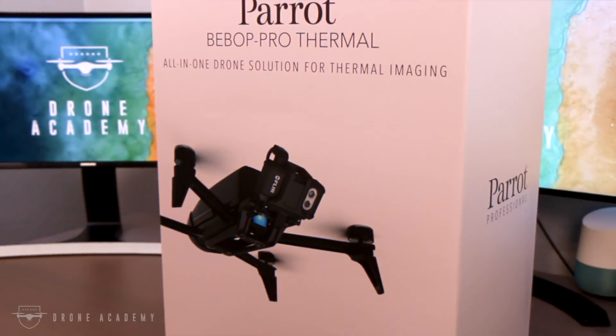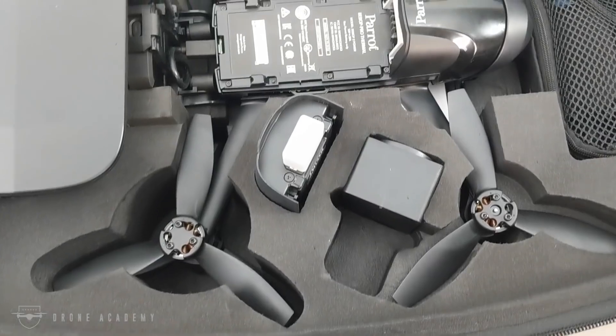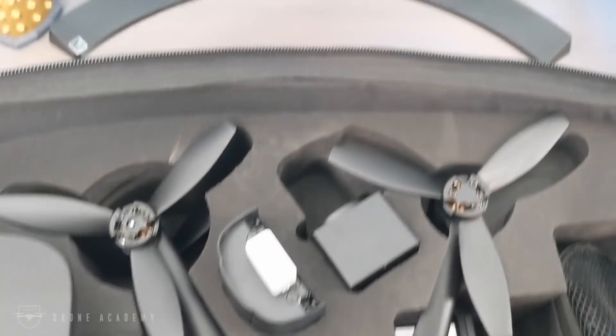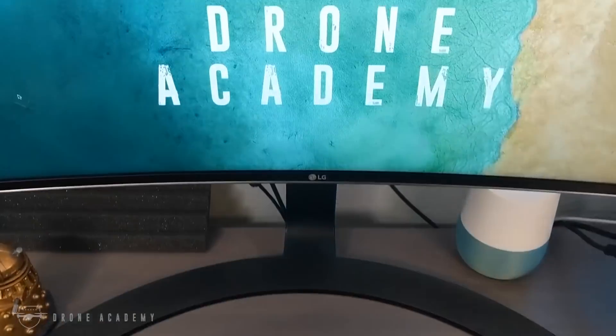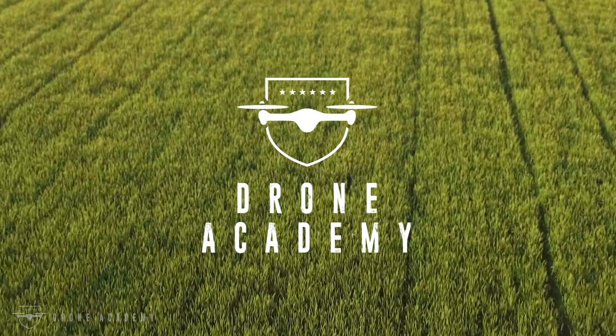So that is the Parrot Bebop Pro Thermal. This whole aircraft can be bought for less than most thermal imagers alone. Has Parrot successfully entered the commercial-grade market, or are they still just a toy drone manufacturer? Let us know in the comments below.